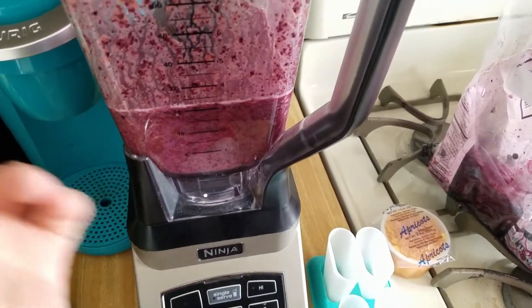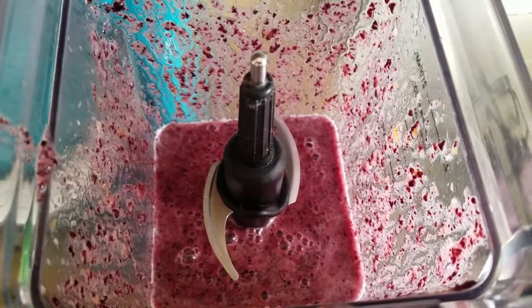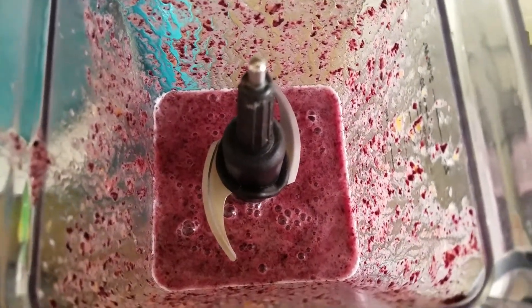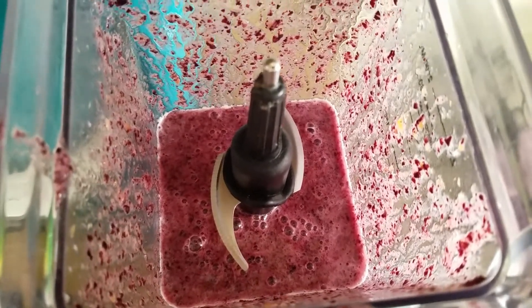I already started it, so I just kind of threw it in there, mixed and blended it all up, and now we're going to be adding it to the popsicle cups.